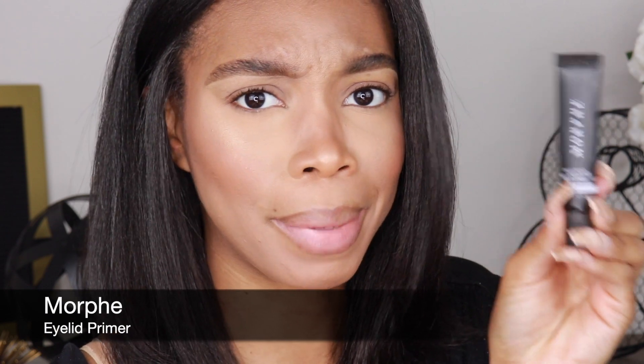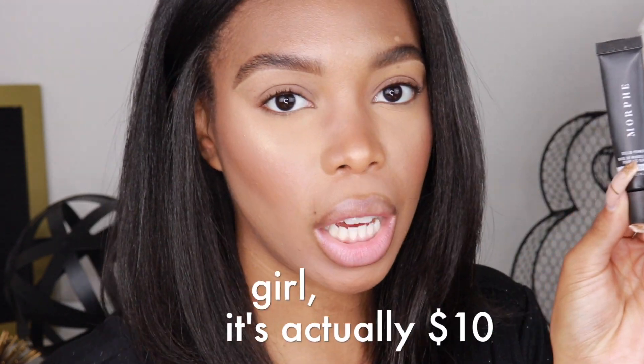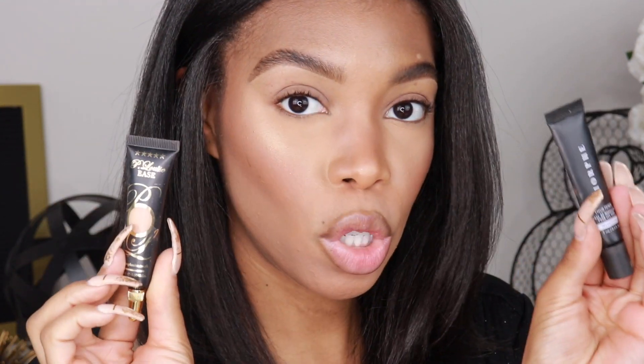Before you do your eyeshadow, you definitely want to use an eyelid primer. This one's by Morphe — it's literally the best thing ever, I think it's around seven bucks. Another great one is the P Louise base — it's like magic in a little container. This basically makes all of your eyeshadows more pigmented; think of it as something that brings out the truest color. You can also use any concealer — put it on your eye, blend it, and you're good to go.